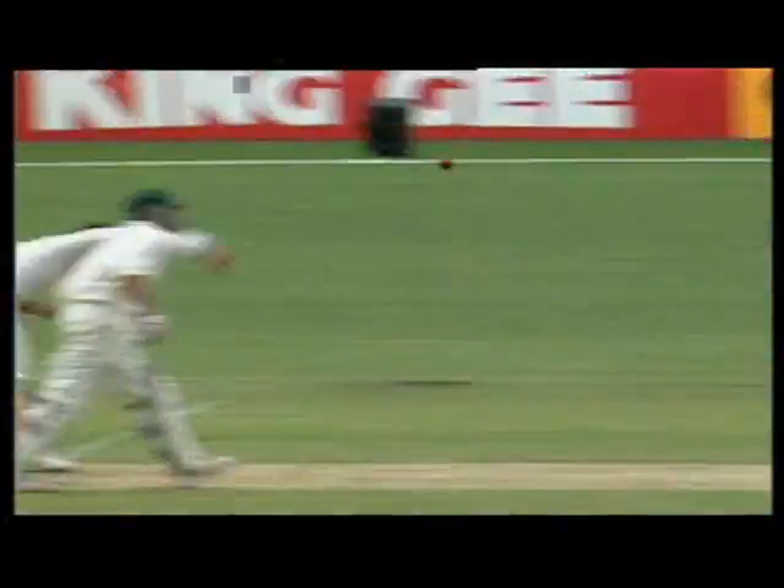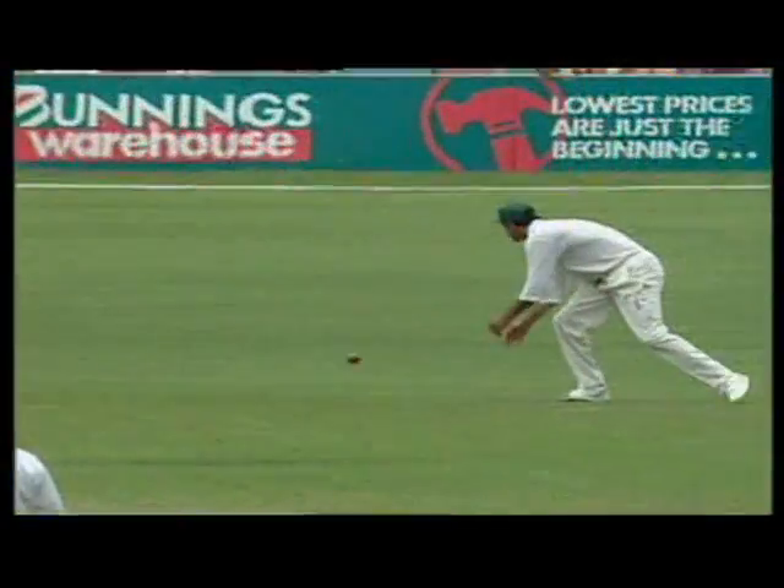Lovely. That didn't deceive Michael Slater in any shape or form.